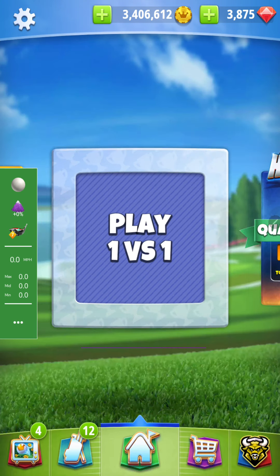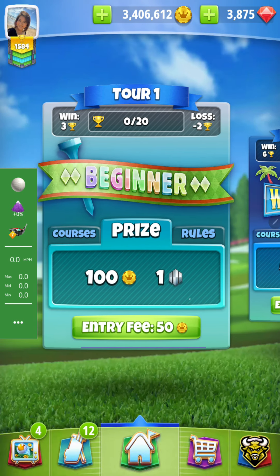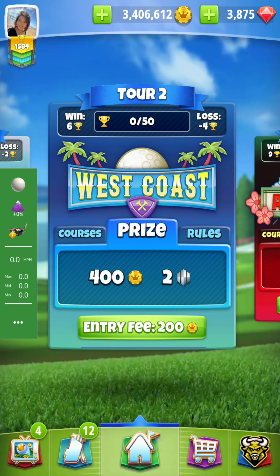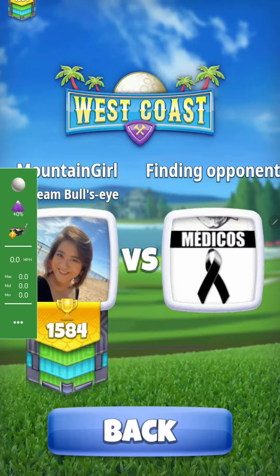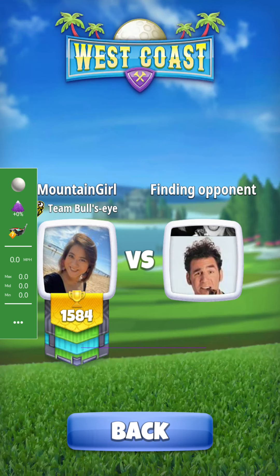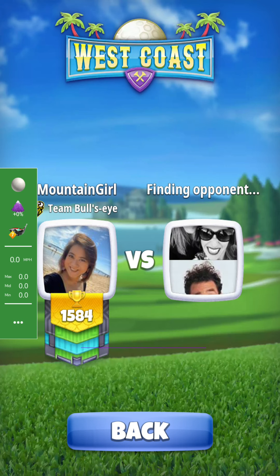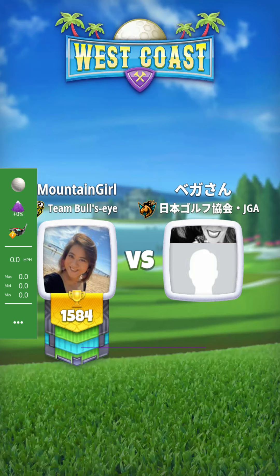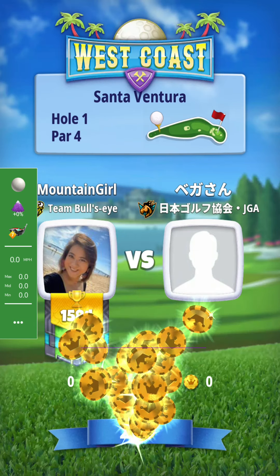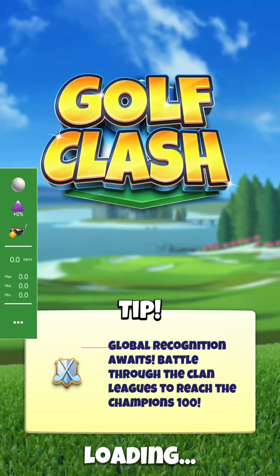So what I'm going to choose is maybe Tour 2. I dumped all my trophies, so I hope it would be better, but actually my opponents are still very difficult to win. So okay, here we start one game and let's see how it works out.